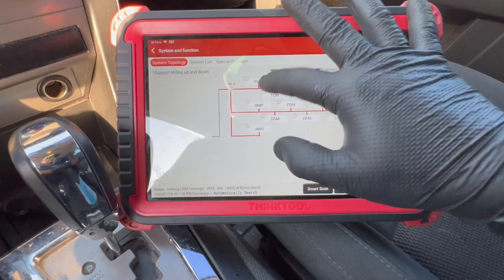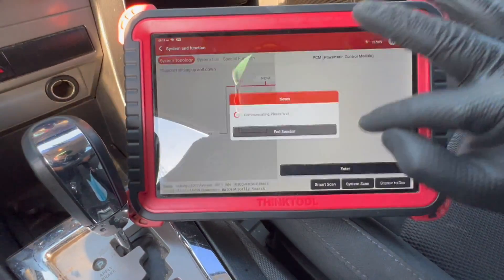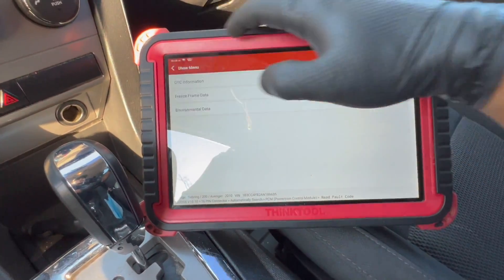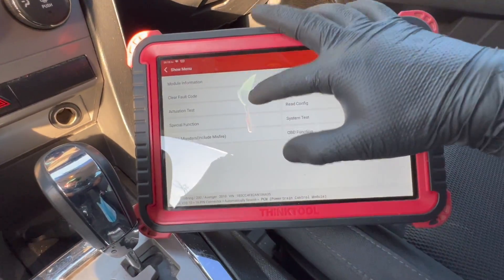Let's recheck the codes on the PCM. Same codes come up — but when I blew the fuse, that's what set those codes. We're gonna clear everything.